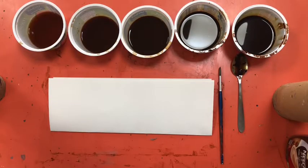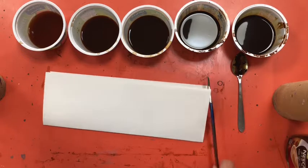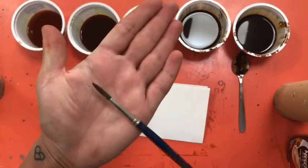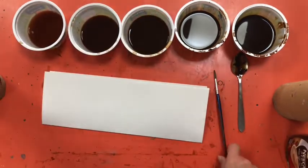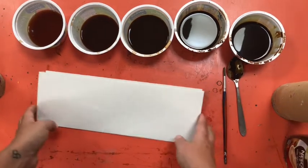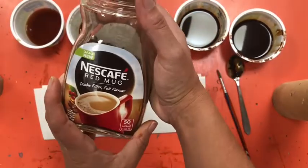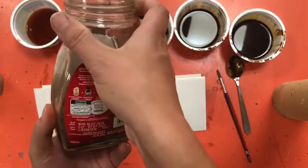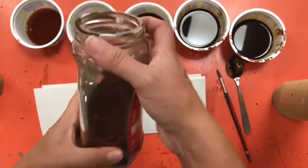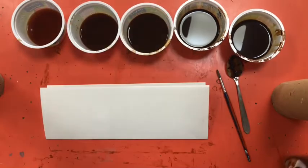Hi everyone, welcome to another tutorial. Today we're painting with coffee, so this is going to be a really easy material to find in your house. All you're going to need is a very thin paintbrush with a nice point to it, some containers to put your different shades of coffee in, some paper, and the coffee I'm using is Nescafe granulated coffee. It doesn't have to be Nescafe — any brand will do.